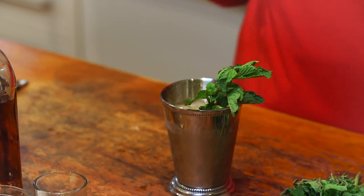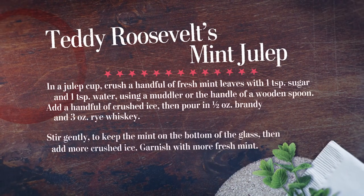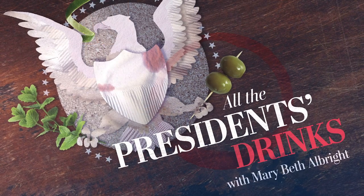And a little sprig of mint on the top. Teddy Roosevelt loved a mint julep. He had a couple of secret ingredients that made it a Roosevelt mint julep. I just got to get it out!